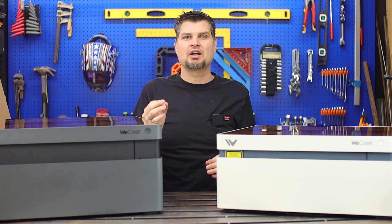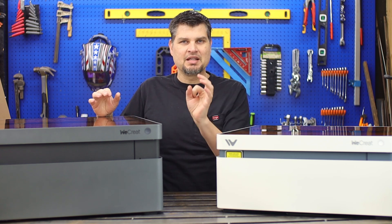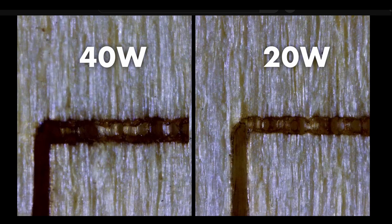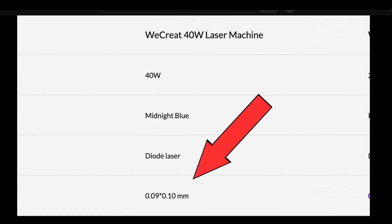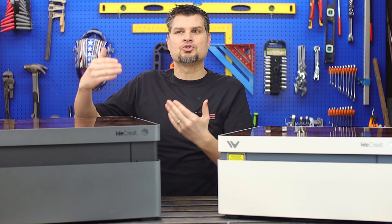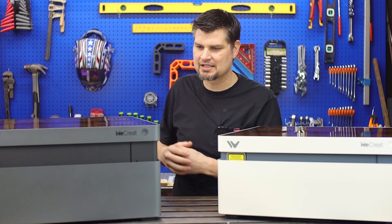The one thing we need to talk about with engravers is spot size. It's a laser, so there's a spot size at which it engraves and cuts. For smaller engravers, it's got a smaller spot size so you can get fine details — thin paper, fine leather work, that kind of stuff. The 20-watt actually has a smaller spot size than the 40-watt, which was one of my biggest concerns about upgrading.